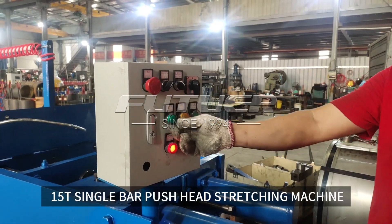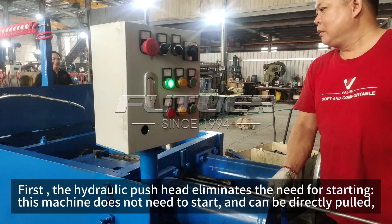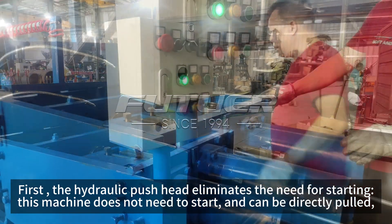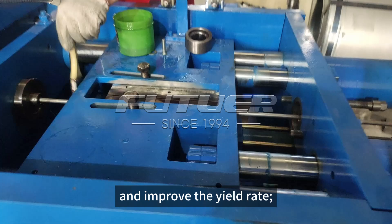15T single bar push head stretching machine. First, the hydraulic push head eliminates the need for starting. This machine does not need to start and can be directly pulled. This saves labor and head and tail material loss, and improves the yield rate.